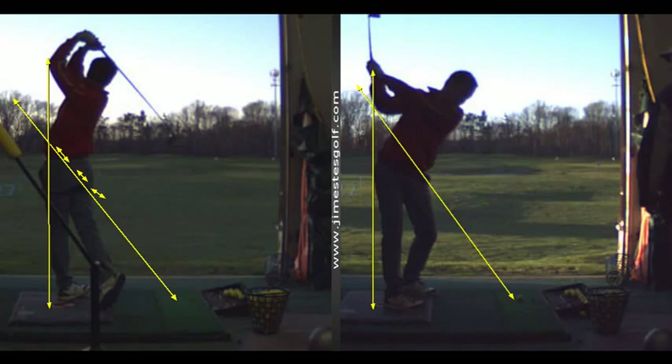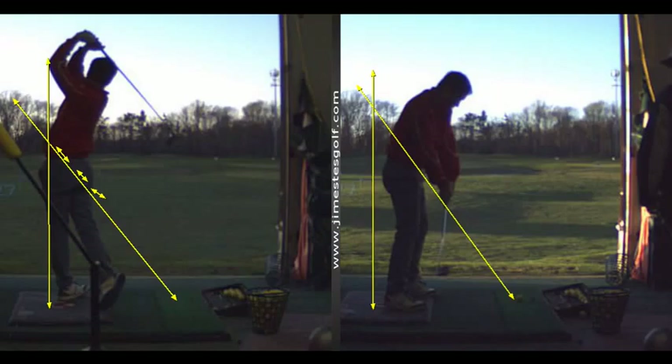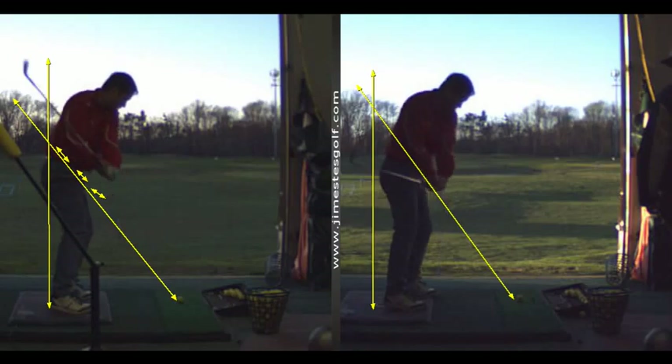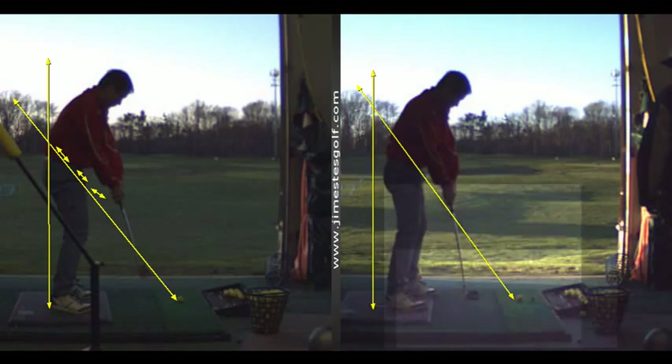Good. This one's coming underneath — way too much in and closed. Look at the club face — club face way closed. Look at that one — nice. Very close there. Very much different. You can see how close it is there, right? If I lighten up — very close. Very, very good in here.